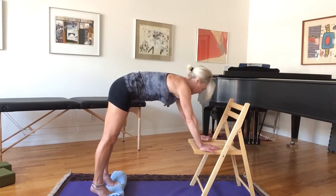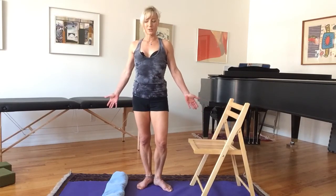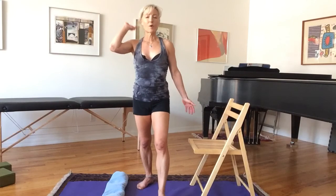And that's it for today — some standing stretches for you to do. Hope you enjoyed this. I'll see you next time. Bye-bye.